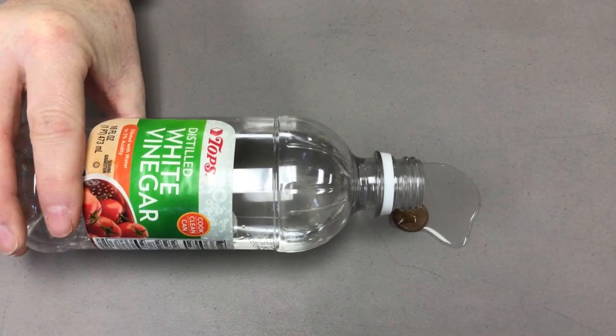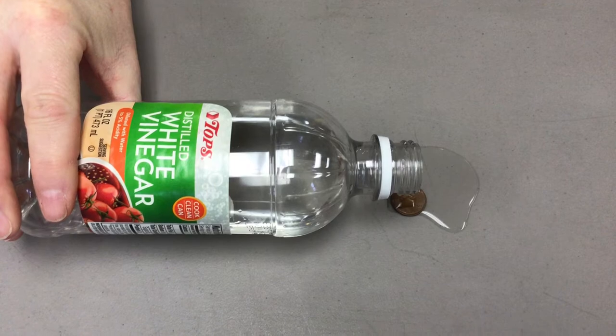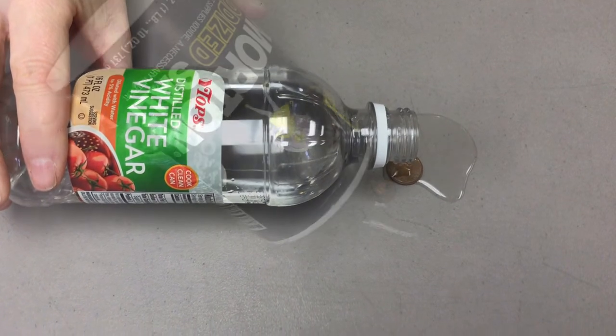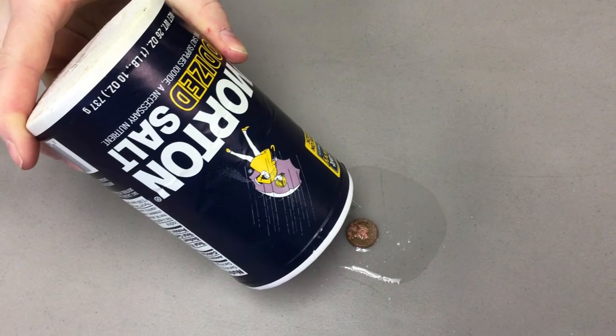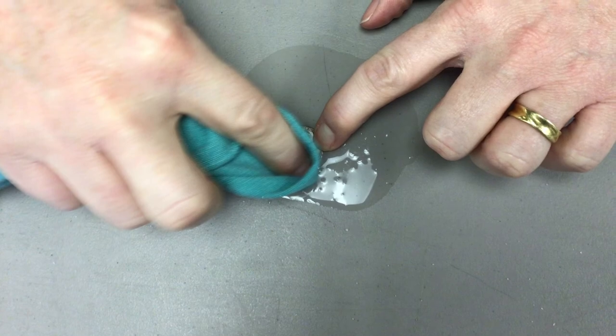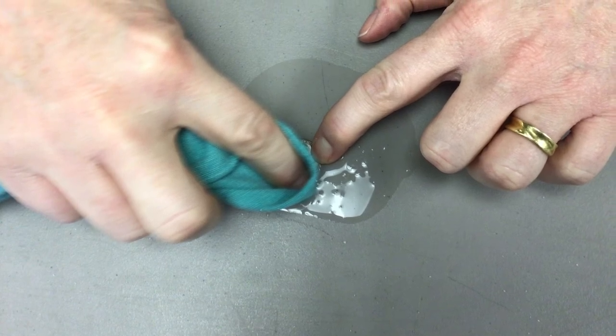All right, let's start. You're going to take a little bit of vinegar and pour it on the penny. Then you're going to sprinkle some salt and then take your cloth and rub the penny. Watch what happens. It becomes shiny.